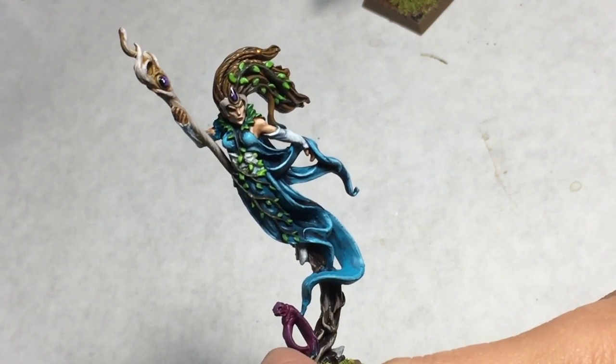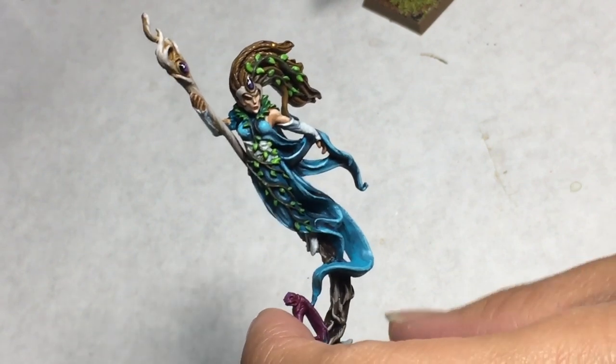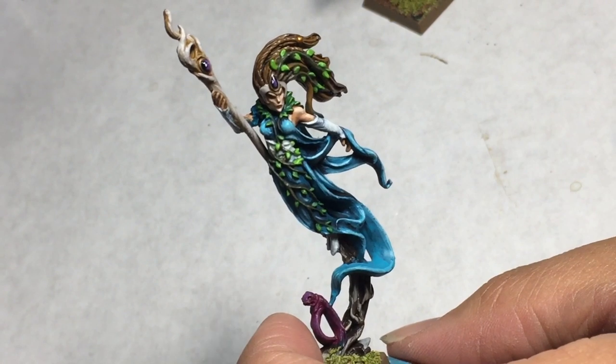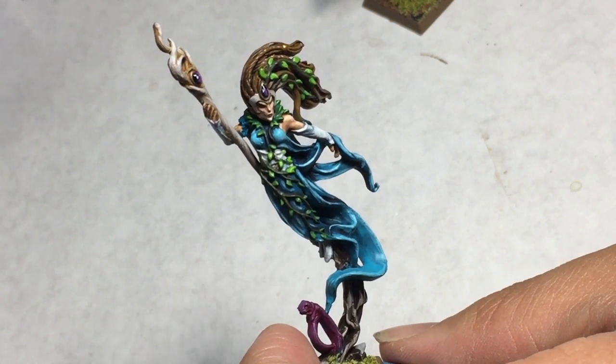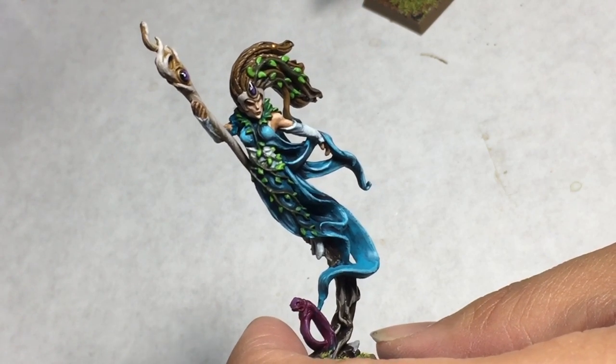What is up players? It's Warboss Tei back up in this mug. I wanted to let you know that the video I posted up on Twitter — the live stream where I talk about this figure — is not there anymore. It's gone. So that's very unfortunate.